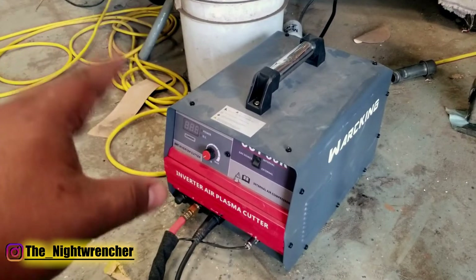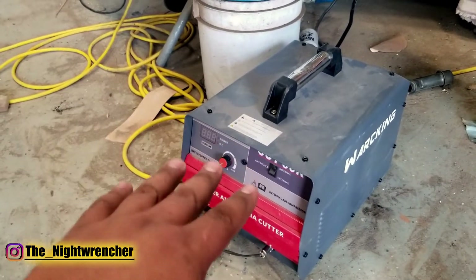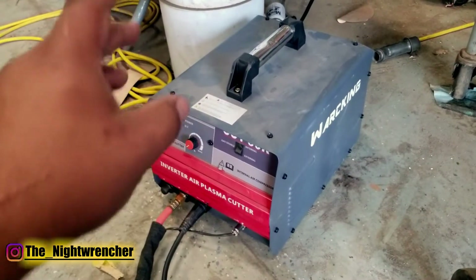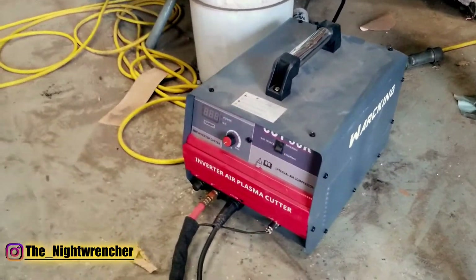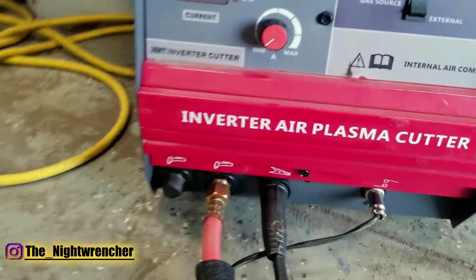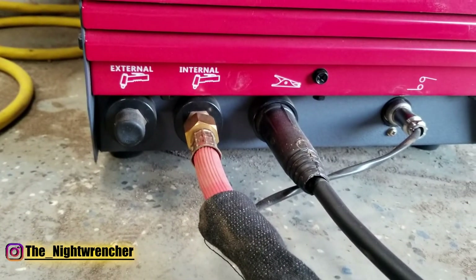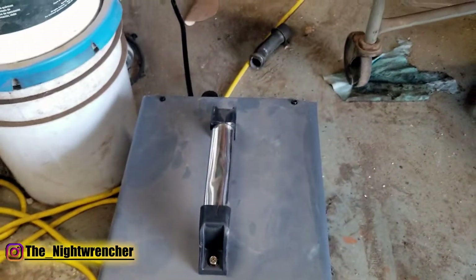I wasn't sure what to expect. I have another plasma cutter that I would use and it is a dual voltage. This one is a 240 specific voltage, but what really sold me on this plasma cutter is that it doesn't require an external air source. You guys can see right here in the front that it has two fittings — the one on the left is for external air, the one on the right is for internal air. There are two passages inside of the plasma cutter.